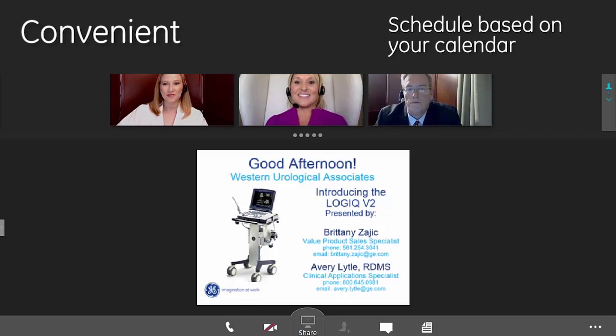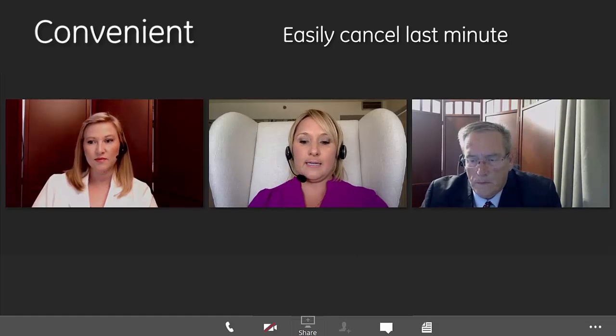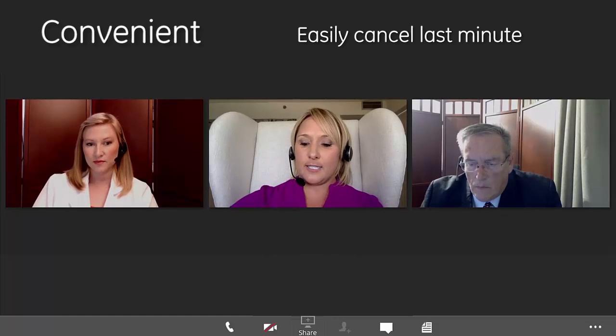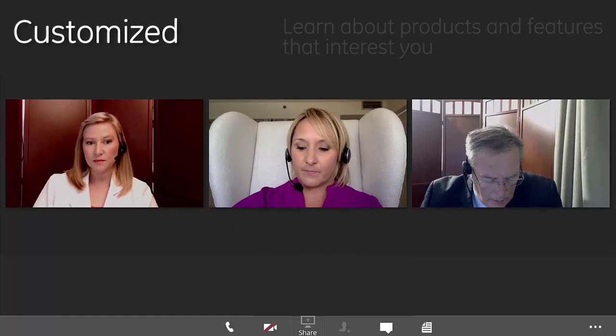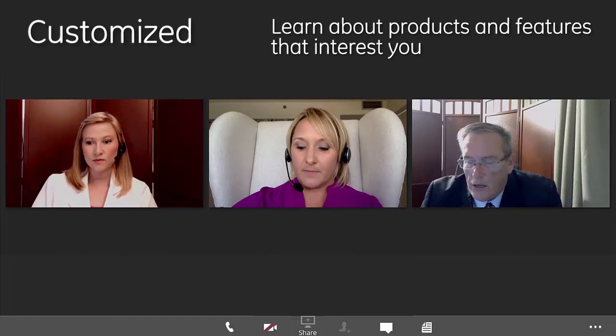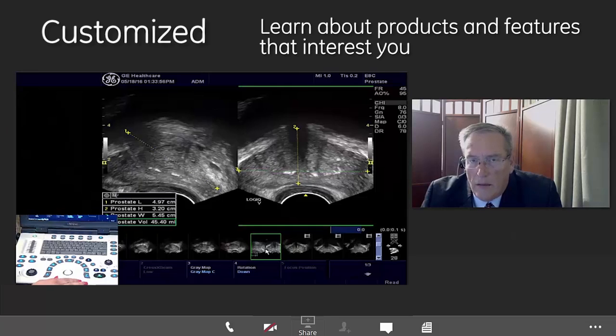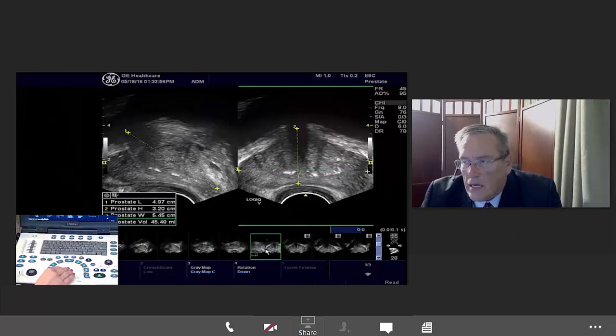I'm good Brittany, how are you? Before we get started I want to ask you if you have any questions that you'd like us to hit today, anything that you'd like us to touch on? Well, I'd kind of like to know about exporting images. I use a USB drive currently and I'm really happy with that. The other thing is I'd like to know about split screen imaging.